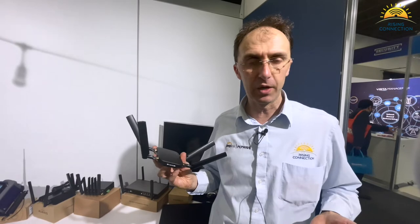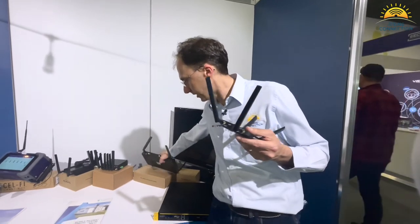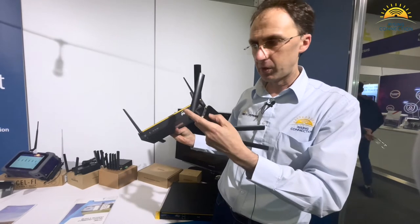It also allows you to, if you have an existing PepLink or PepWave router with a USB port on it, to connect that to the front. For example, I've got a 20X here. The 20X has a USB port on it, and you can plug the MaxAdaptor into that.